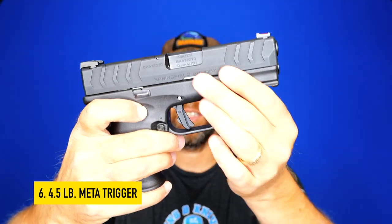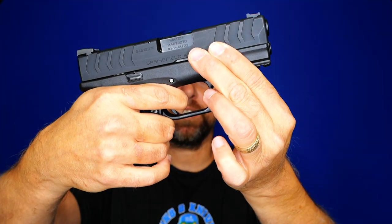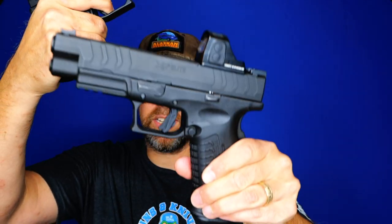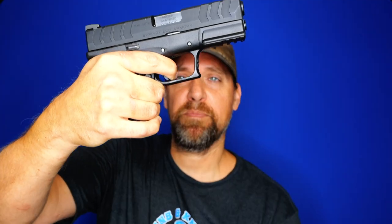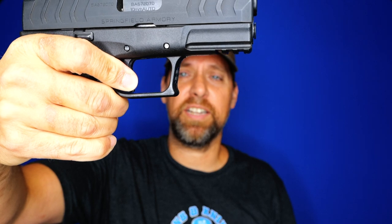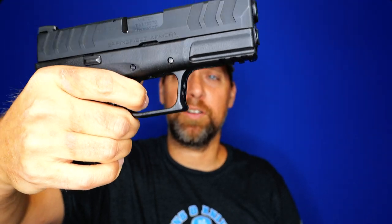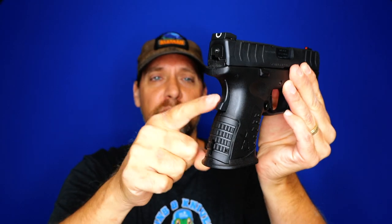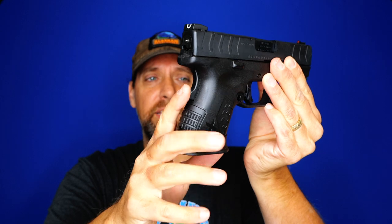Number six: you've got the Meta trigger on the Springfield. The Meta trigger is four and a half pounds, very consistent across platforms. I tested it in the full-size 4.5 inch as well and it stays the same over time — clean break, short reset, right to 180 degrees, straight up and down vertical. You couldn't ask for a better trigger. If that light of a trigger on a carry gun makes you nervous, you've still got the grip safety for added peace of mind.